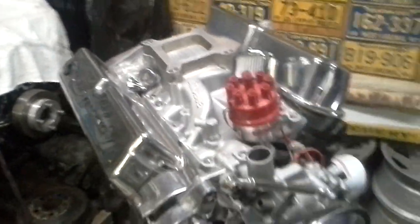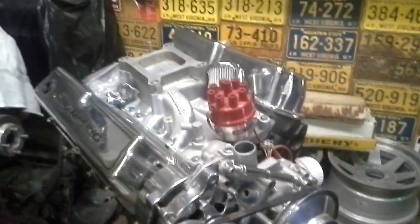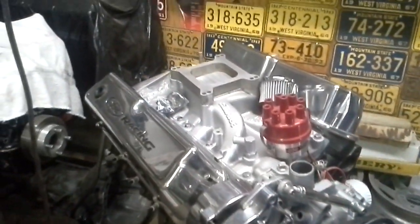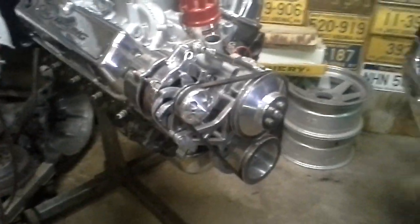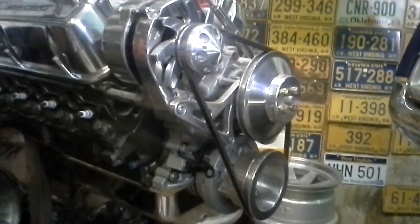I'd have my carb on there but some thieves broke into my garage. Stole my Edelbrock carburetor, stole my MSD ignition. You gotta love them thieves.